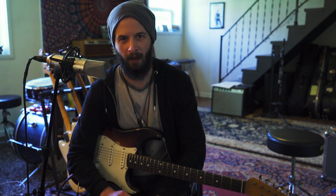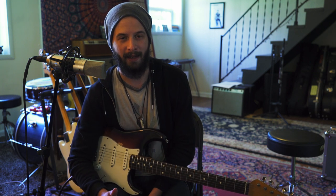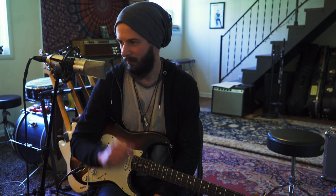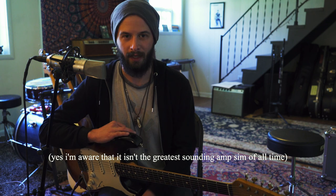All right, people. I'm back making another little lesson video again about Clarence White. I'm doing a little experiment, a different way of recording this. I'm plugging straight into my Universal Audio and using an amp sim, so we'll see how that works out.